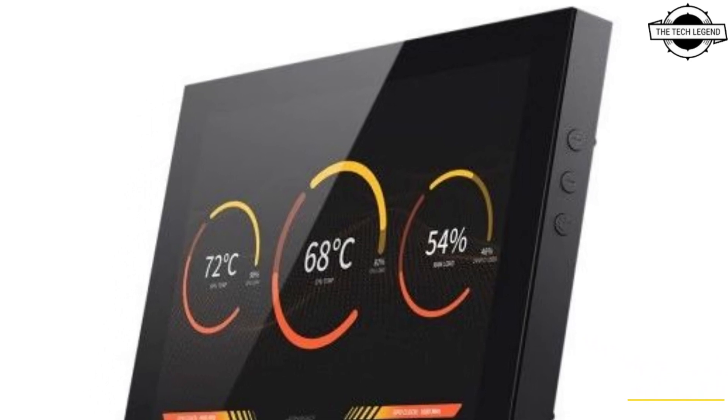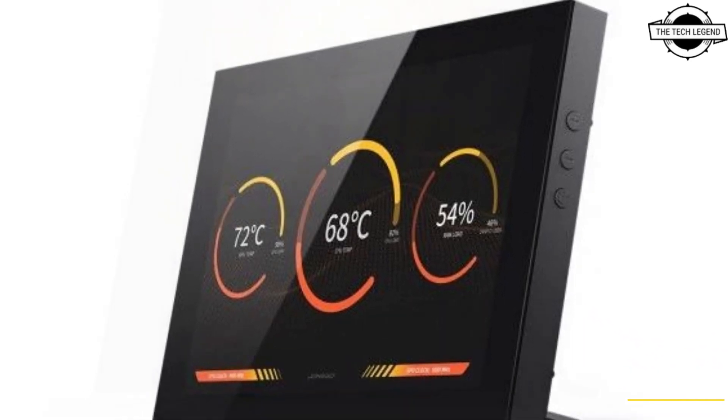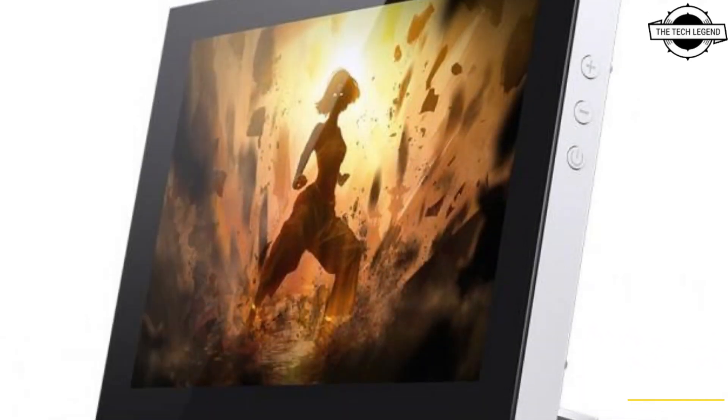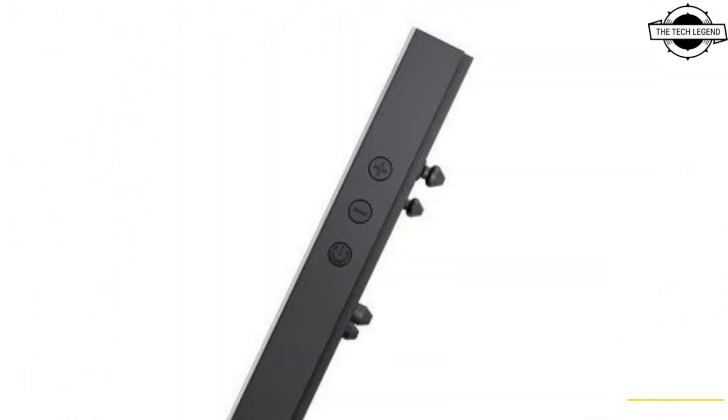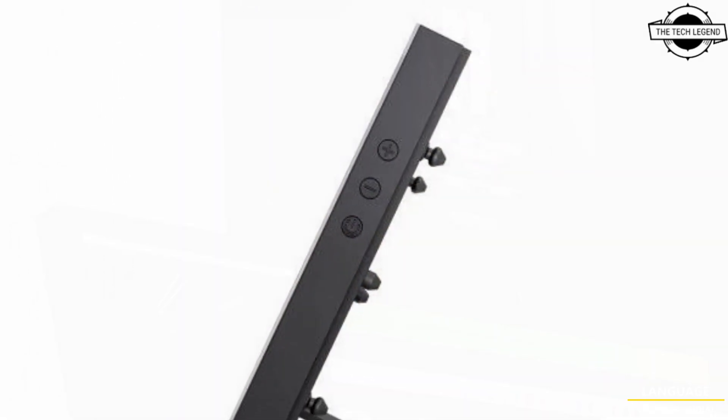Hello friends, welcome to the Tattoo Design channel SoFresh. Today I will talk about the Jonspo DS8 Sub-LCD series. SoFresh Jonspo has recently unveiled its latest product series, the DS8 Sub-LCD series.